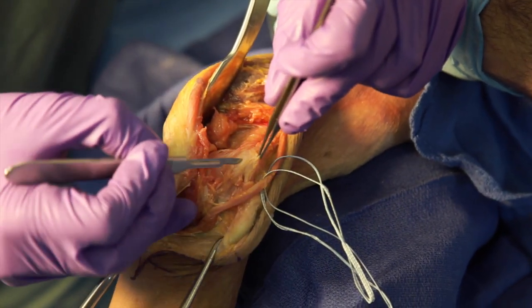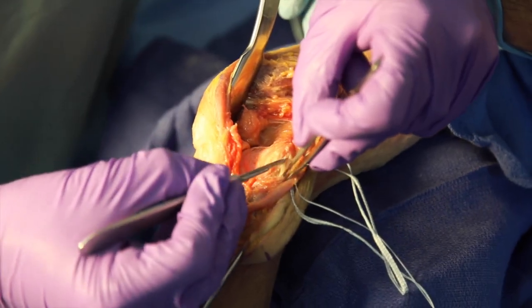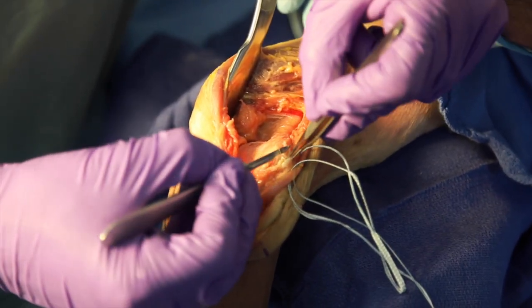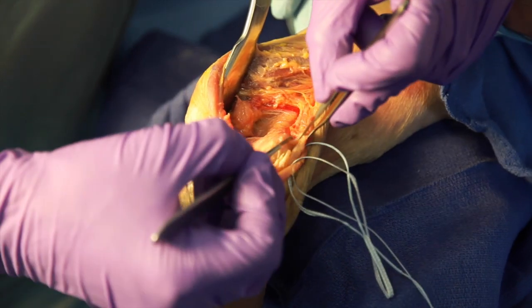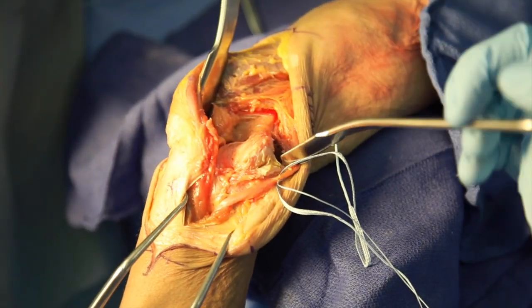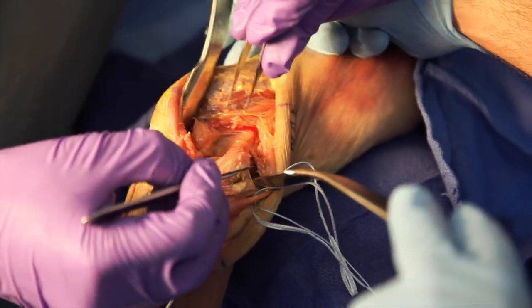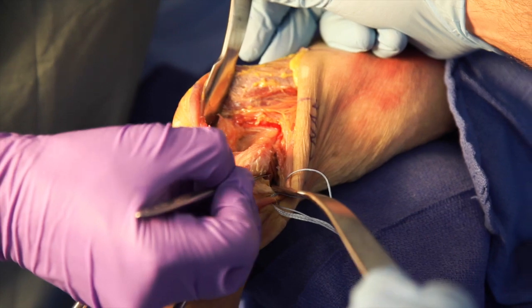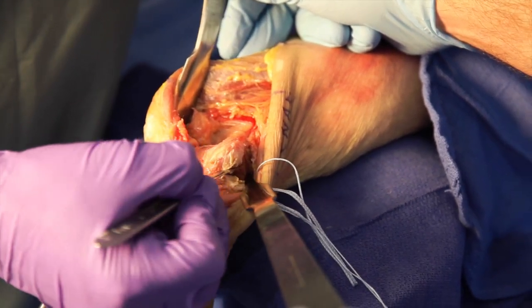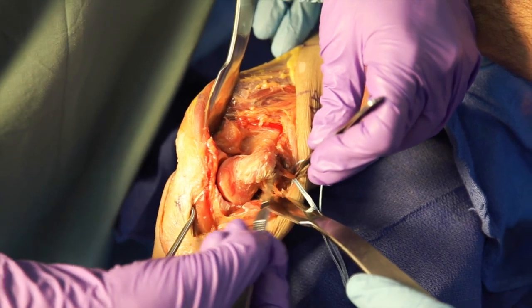The flexor pronator mass is then elevated off the medial epicondyle of the humerus to aid in exposure of the joint. A Hohmann retractor is then placed anteriorly in front of the humerus and the remaining capsule is reflected. This completes the exposure of the medial window.